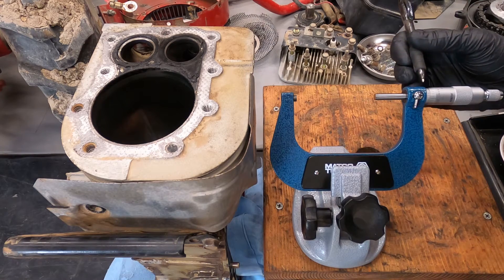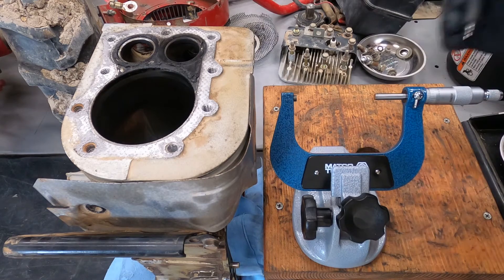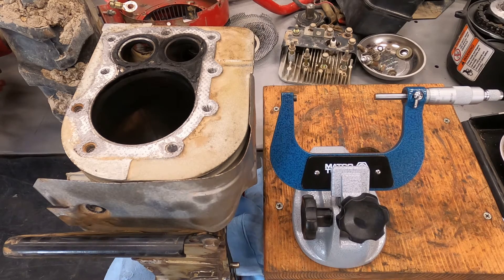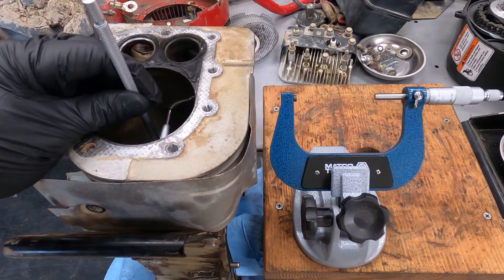If you don't know how to use a micrometer, you can watch some YouTube videos. So zero, zero, one, three - 0.0013. I already know there's an issue on this because this particular engine the specs are the cylinder bore should be a minimum of 2.990 and then a maximum service limit of 3.003 inches. So we're already out of specs on this one, which is kind of what I expected. Now let's do the middle thrust.